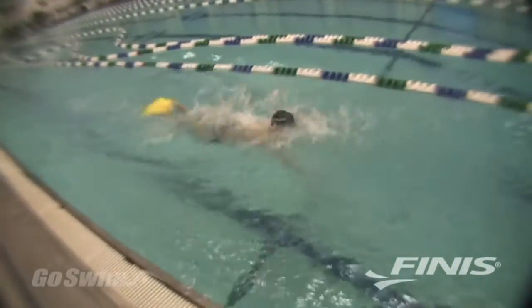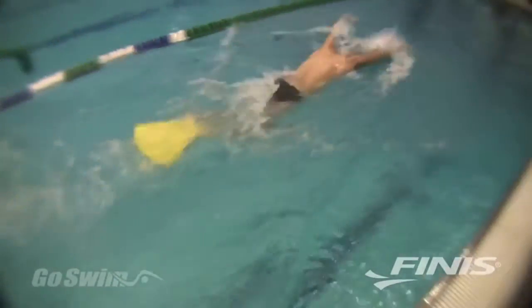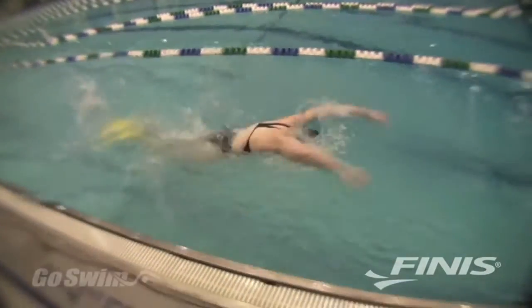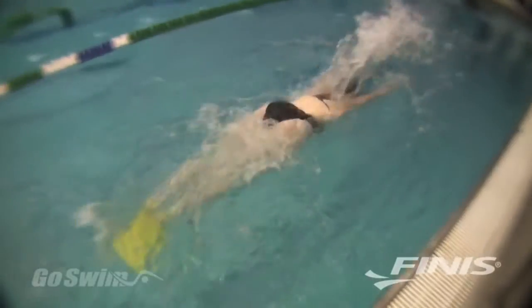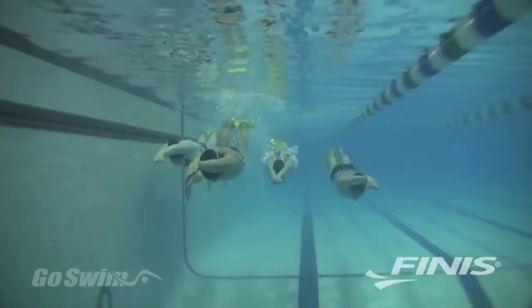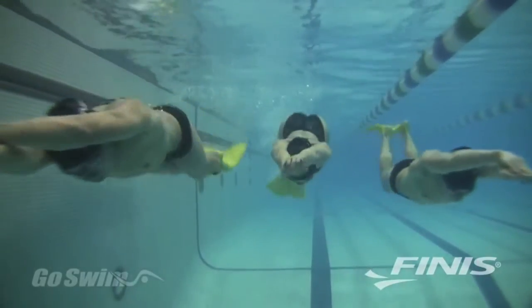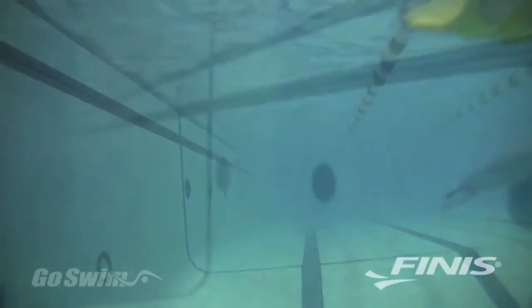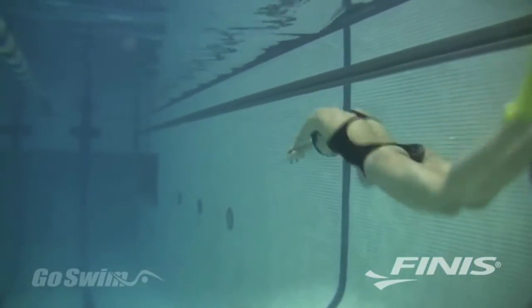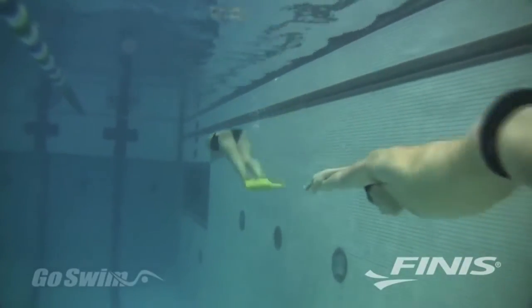All in all, the Foil Monofin is one of the most significant swim products in years. It will take your dolphin technique to a new level and, if you are a coach, it will improve the dolphin skills of the masses. With the Foil's great price, ease of use, and safe rubber construction, your entire team can now discover and benefit from improved dolphin kick technique. The Foil Monofin — another great product from Finise, the worldwide leader in technical swimming development.